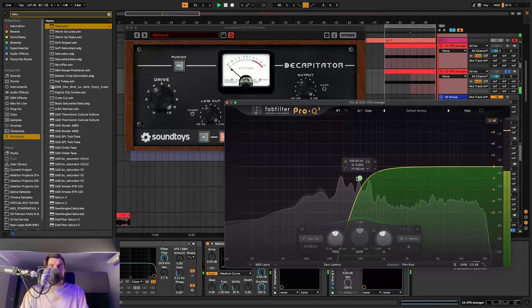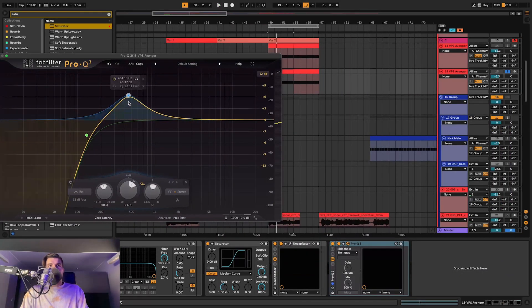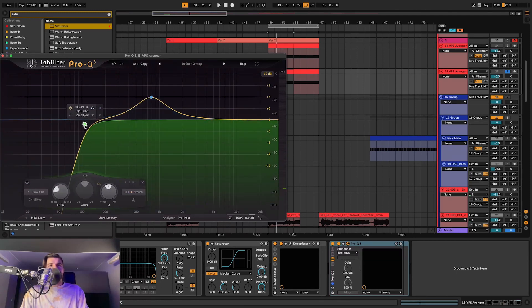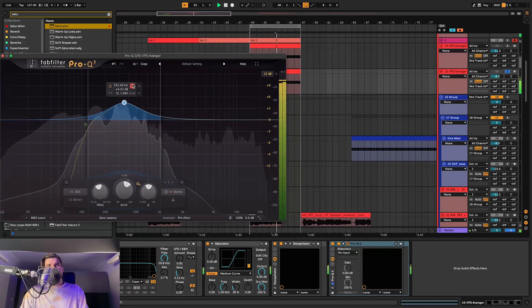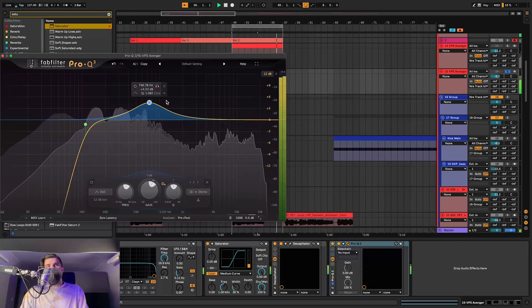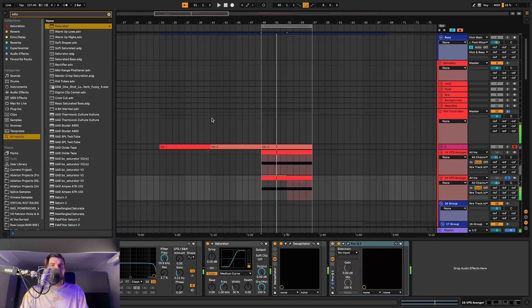Nobody ever explains what they do with the EQ, but often with bass sounds you want to boost the signal that is your favorite thing about the sound — you bring out the characteristics, but obviously you don't want to overdo it. This is a risky area because it can clutter your mix, but in this case there's not much else fighting in that range, so it can be a bit more hearable in the mix.